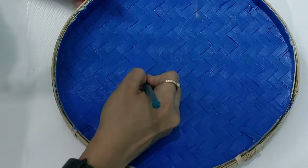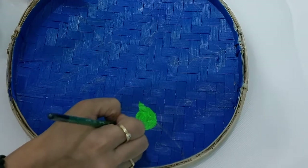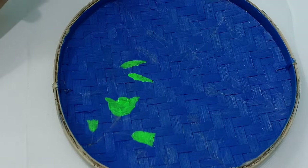Once the background dries up, I will make sketches on top with my pencil. Whatever the flowers or leaves, I will make sketches randomly and then I'll start with coloring the leaves and the flowers.